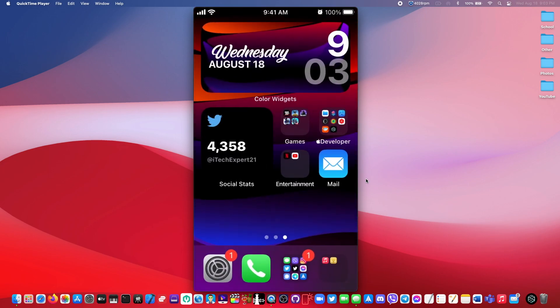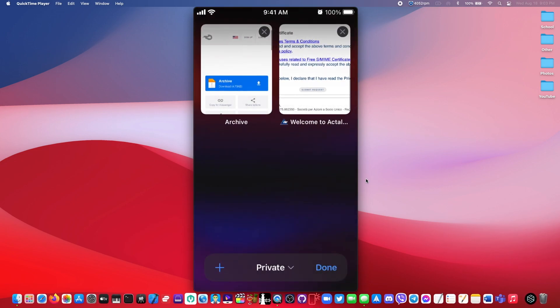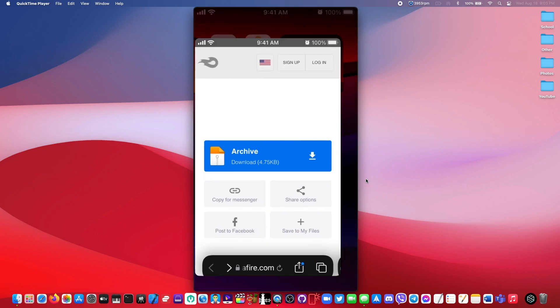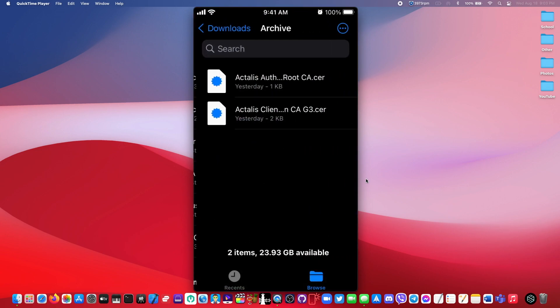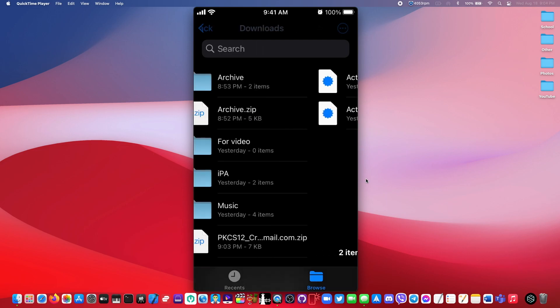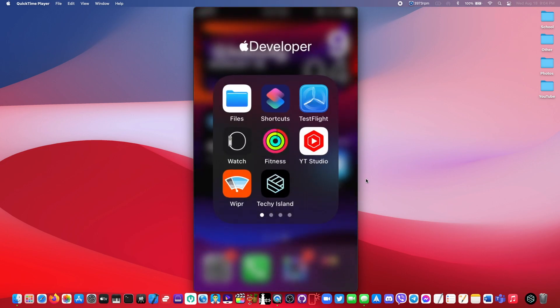After that, you guys would want to go to the second link in the description and download this archive file. This archive file contains two certificates that you need, along with your personal certificate, in order to send a verified email.